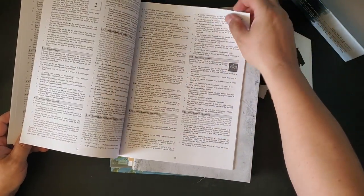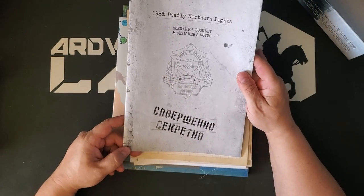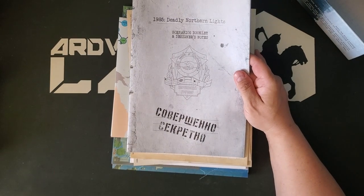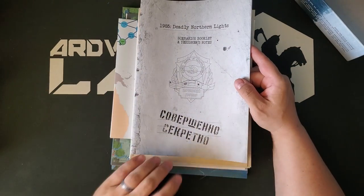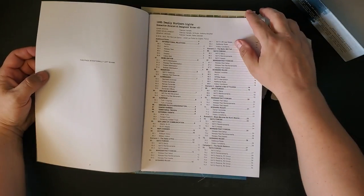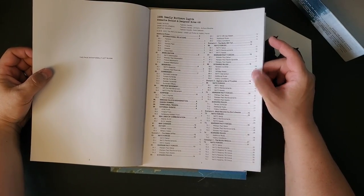So this is a pretty detailed game system, and it has its roots in the old SPI game The Next War, which is a Jim Dunnigan design. I believe Mark Herman was the developer on that. It was an interesting looking game even at the time, and these guys really played it, mastered it, and then decided they were going to take some of those ideas and develop their own game with them. This is the scenario booklet, also 44 pages, and we have designer's notes and quite a few additional rules.